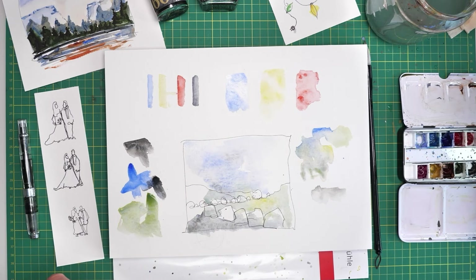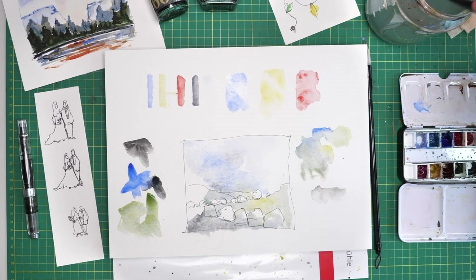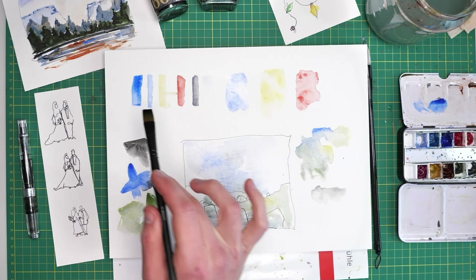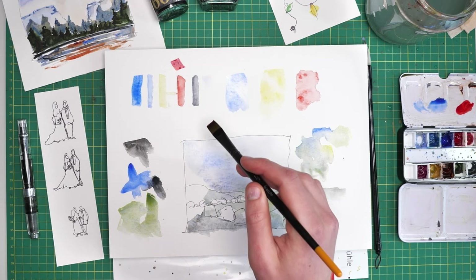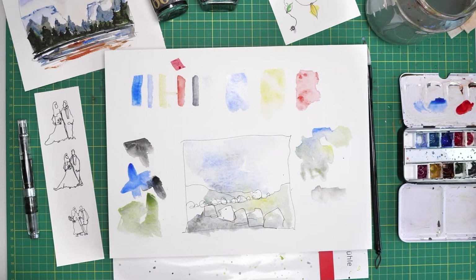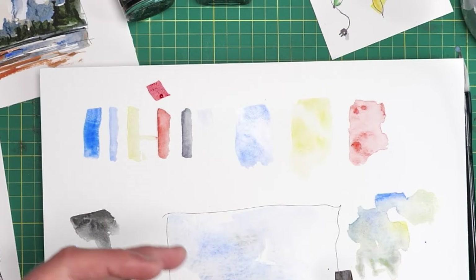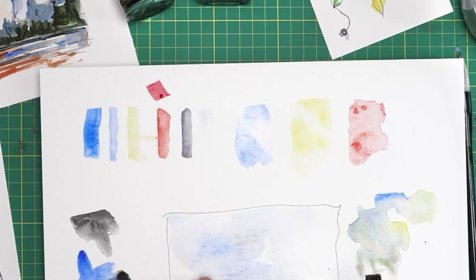Comparing the two brushes — the smaller one has a much smaller belly, and the belly of the brush is where all the water is held. So with this smaller brush, even if I dip it in water and pop it in the paint, we're going to get a much drier line — you can see it extended almost nowhere. That means when we get lots of pigment on the brush, we end up with a much darker, bolder line. So having a couple of different sizes of brush is quite important and makes life a lot easier.